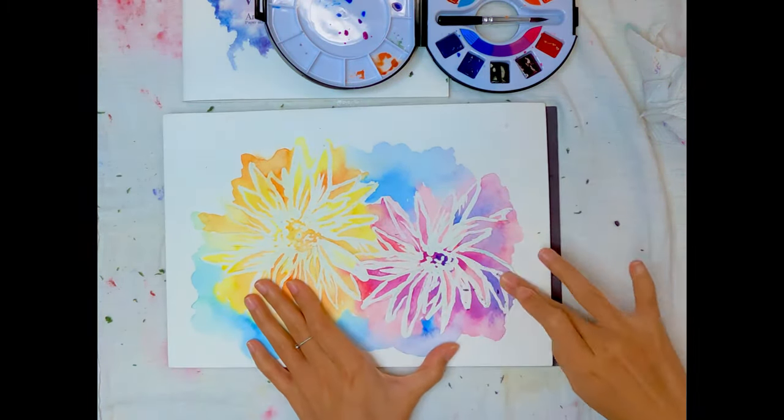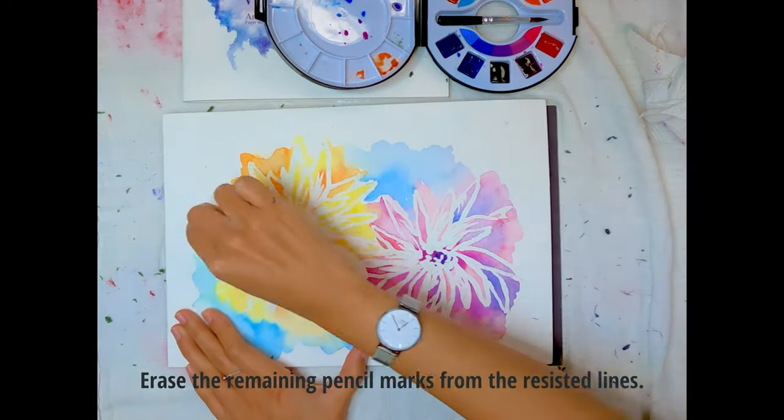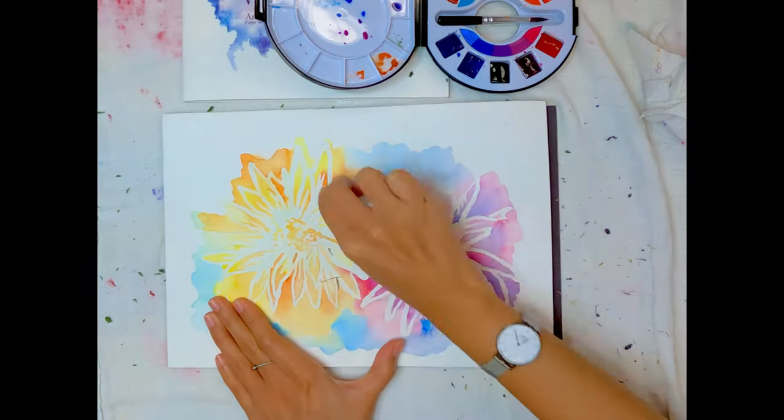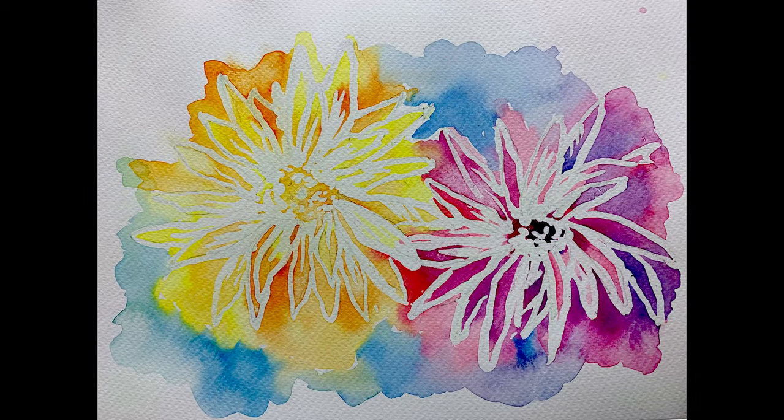Using your fingers, rub firmly and the drawing gum should come off easily. If need be, use a soft polymer eraser to remove any visible sketch marks. And voila! Here we have a completed watercolour painting that explores the concept of positive and negative space, while picking up a few watercolour techniques along the way.